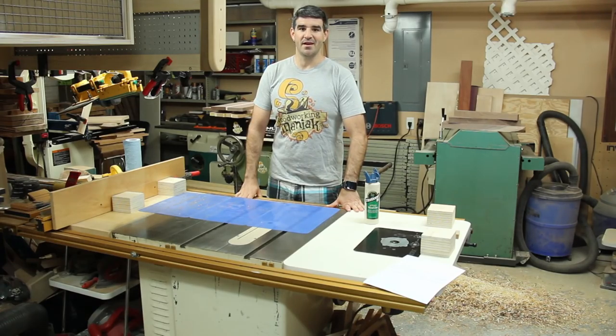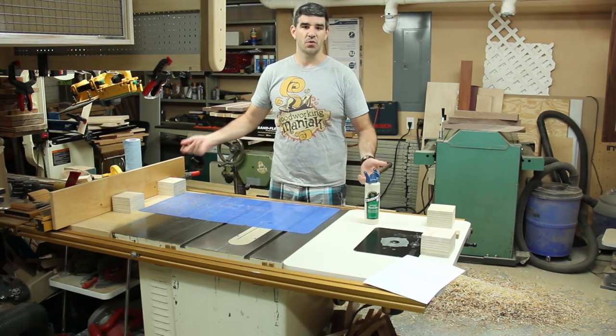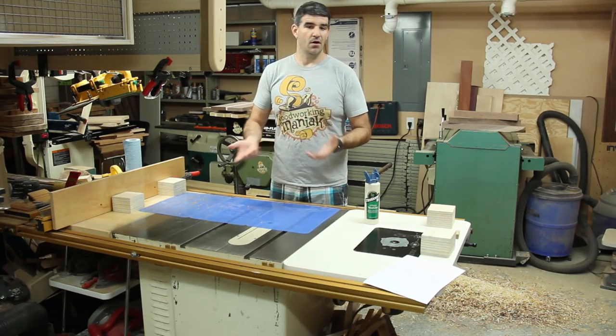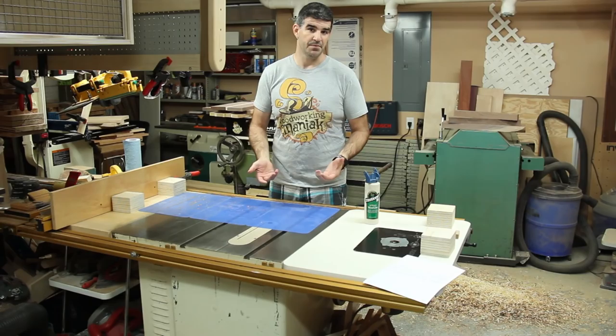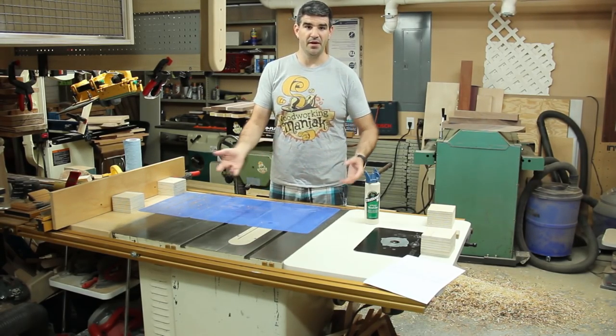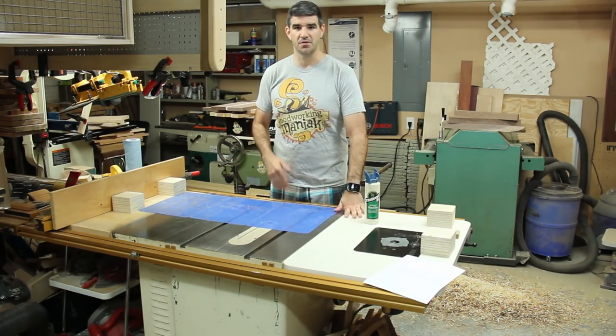Hi, I'm Tim, the Woodworking Maniac, and today I want to give you a quick little tip. I know a lot of people tend to cover their tools or their workbench with paper or cardboard or whatever they can to protect them whenever they're doing glue-ups. Whenever you're doing a glue-up and you end up with squeeze-out,